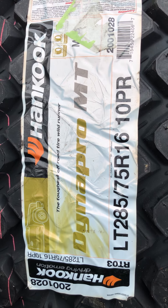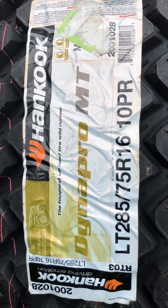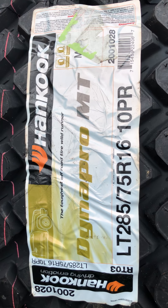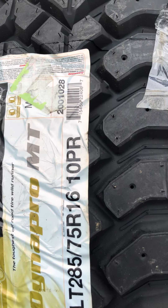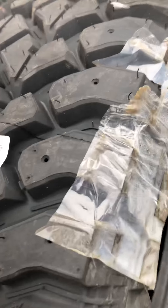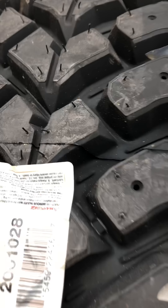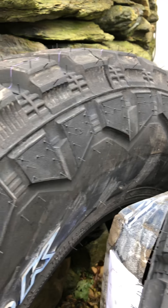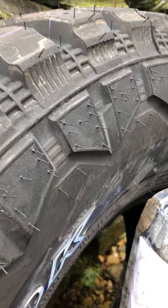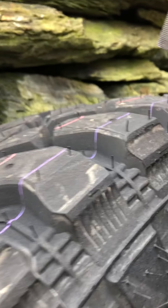Hankook Dynapro MT, 285/75R16, going on a 2004 GMC Duramax. This is just to give you an idea of what kind of tread depth you're going to be getting when you order a tire like this. I got a ruler — centimeters and inches, standard and metric.